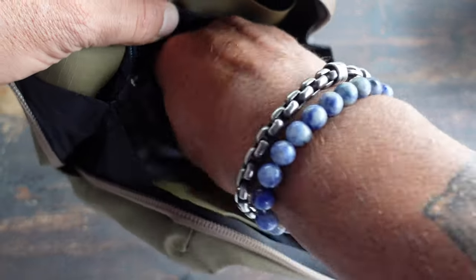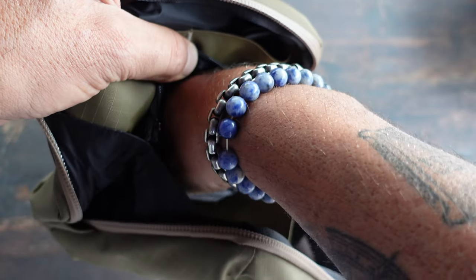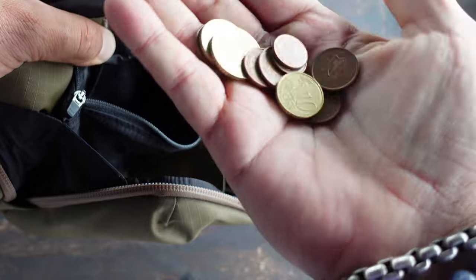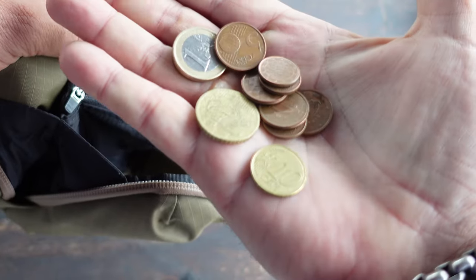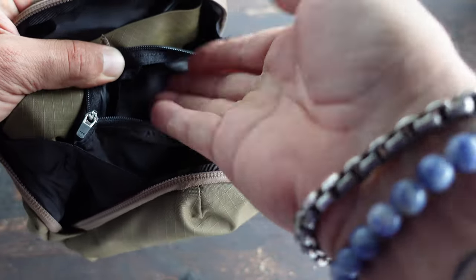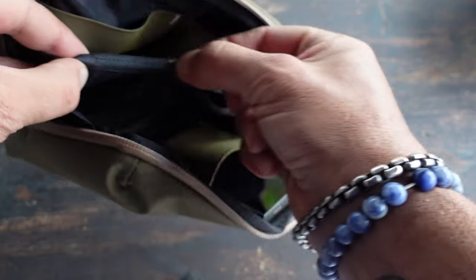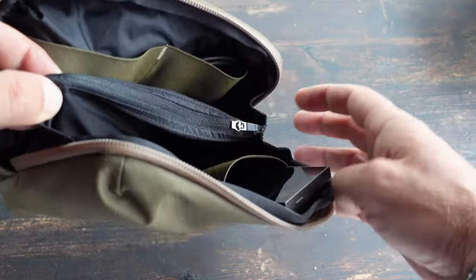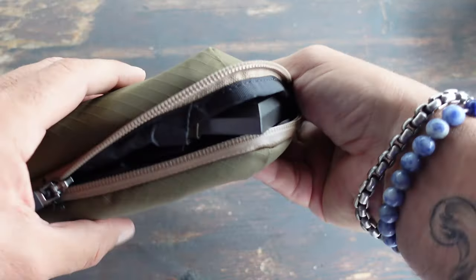I feel that the pictures on websites, even though they're high-quality images — even the images I'm putting together now for this review — do not do these products justice. They look much better and even feel much better in person. I'll do my best to convey that information, but you kind of have to take my word on that one until you get it in your own hands and come up with your own conclusion. I'll be sure to put the links to the products in the description as well as pinned in the comments field below.